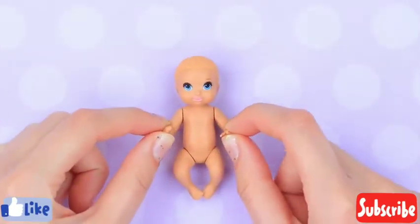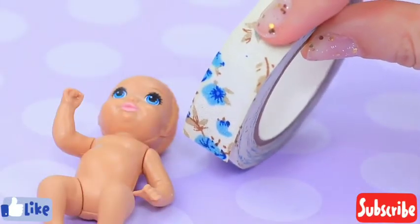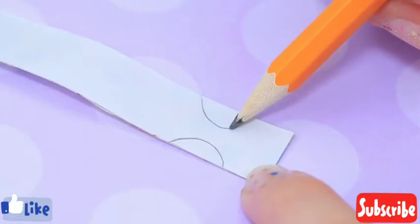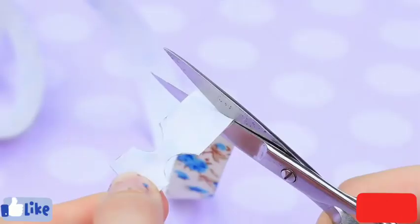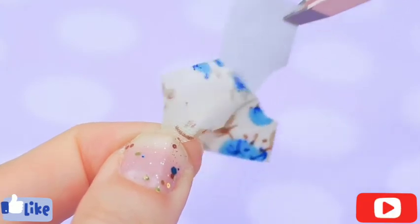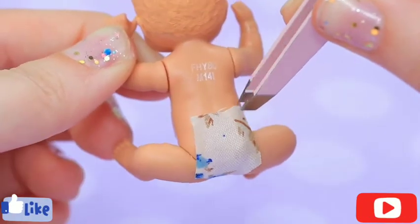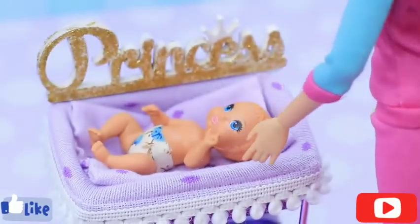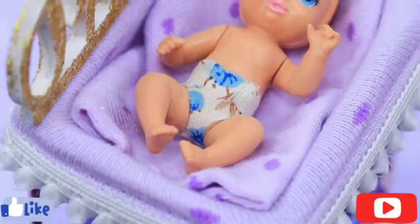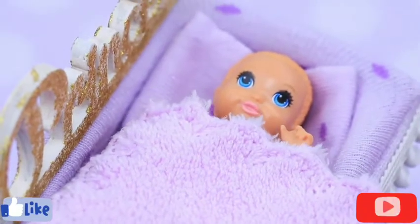The baby needs a diaper. Let's take it out of sticker ribbon. Roll hold for the legs. Cut. Shorten it. Put your super-tech to cover. Put the diaper on. Add a tape to the size. Baby, here's a brand new diaper for you. Now you can feel comfortable and fall asleep.